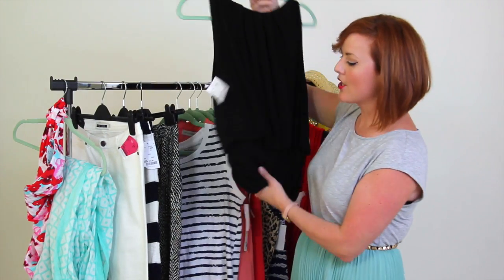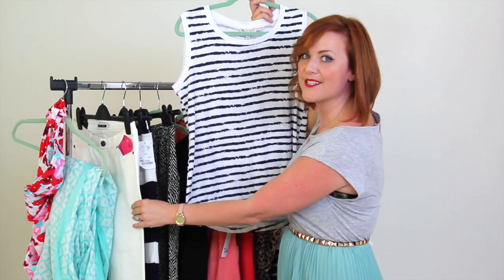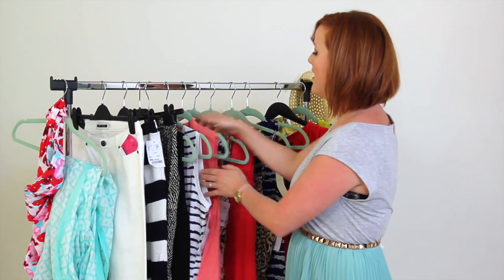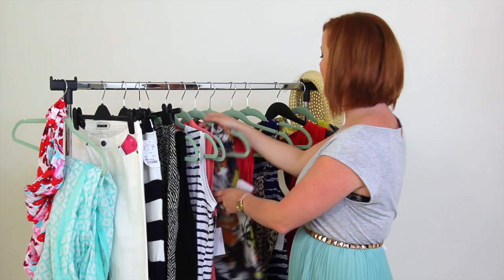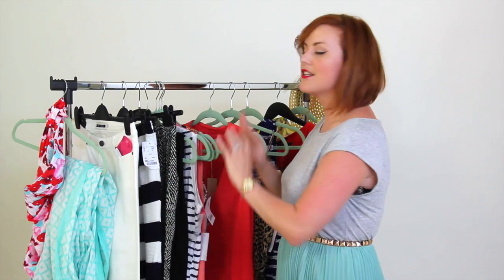I've got a black top that's going to go with our culotte and also our jean, a striped top that's going to work with our striped skirt and our white jean, a peach top that works with all three, and a print top — if you're daring it works with all three, but if not definitely with your white and blue and white. Then I've got some dresses, so we've got some really great outfit choices for that capsule. They'll work into lots of different outfits.